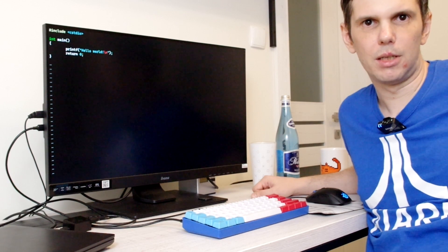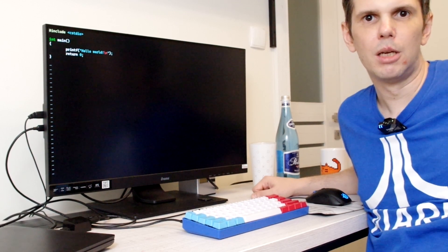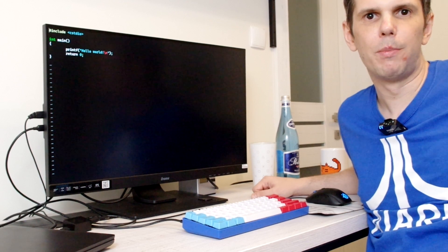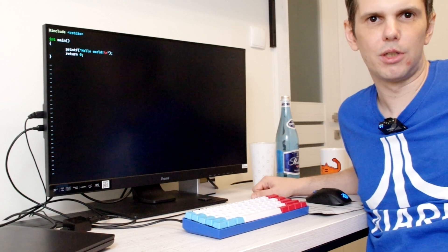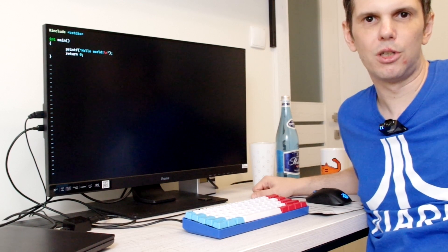Hello, I'm Sławek. Welcome to Dalton Laboratories. If you are interested in this video, you probably know what Vim is. If you don't know, I'll tell you in three words: Vim is a text editor with a very large range of possibilities. The editor has two types: the text mode and the command mode.